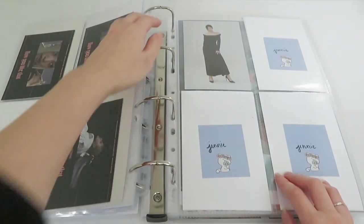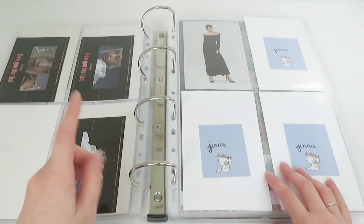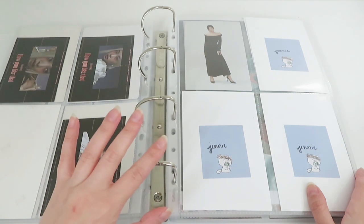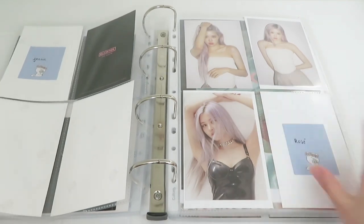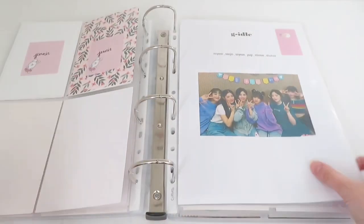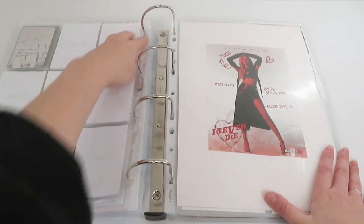I already put the bigger inclusions in the binder so you will not see any bigger inclusions in this video — you will see them already on the binder pages. So here, this is new. For IDLE I have nothing; I really need to work on their collection.